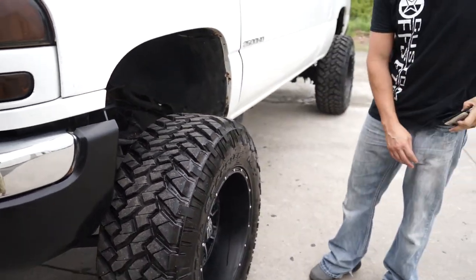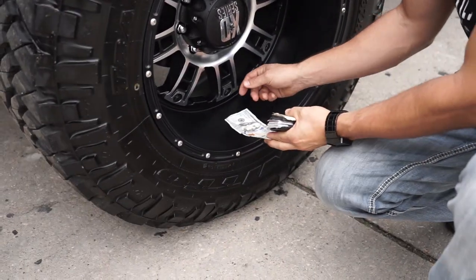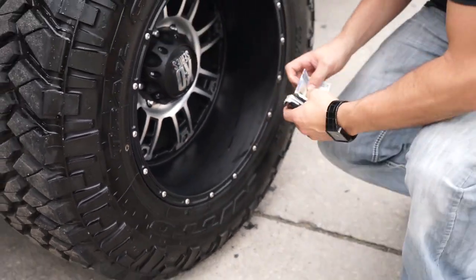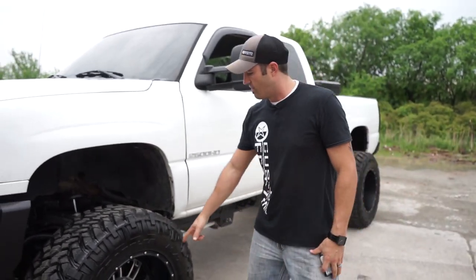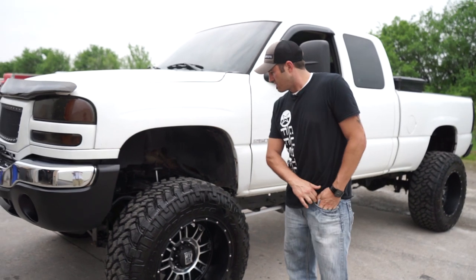We got the XDs — this is a 20 by 12. XD is always notorious for that big old lip. I'll call it six inches all day. So he's got a six inch lip on that wheel, and that's a 20 by 12 negative 44. And again, 37, 13 and a half's for the tires.